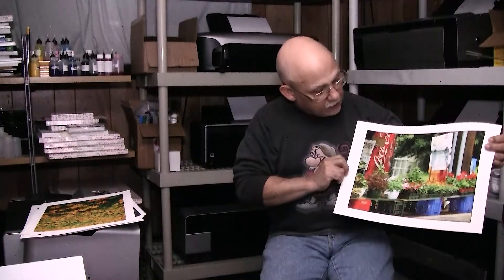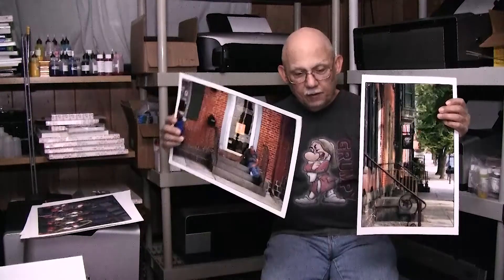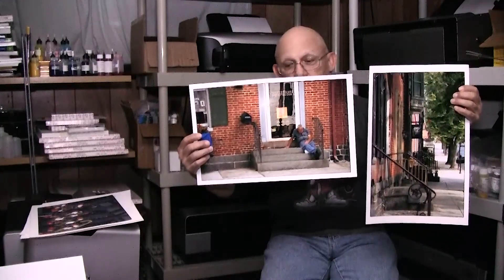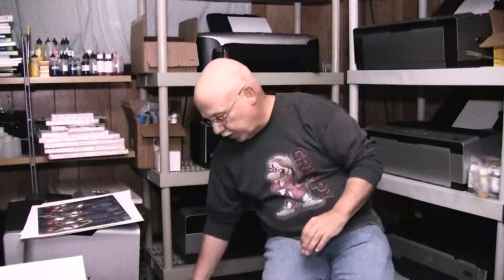We were walking around through a historical town in Maryland and I caught this little garden shop and decided to take a picture of it. This is again the Pro 3800 with OCP inks — of course this is matte. These next two shots I actually took with my little video camera and they are sharp and really detailed. This one is in Gettysburg, printed on the Pro 100, always using Precision Color inks.